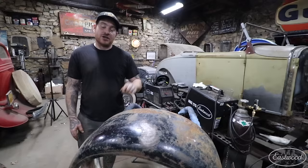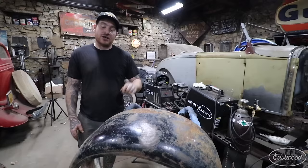Hopefully you guys got some tips from this. If you want to learn more about the tools you saw in this video, you can click the link down below or visit eastwood.com to get all the tools you need to do the job right. Thanks guys, catch you later.